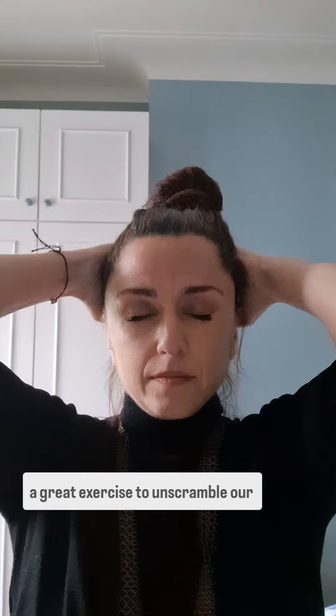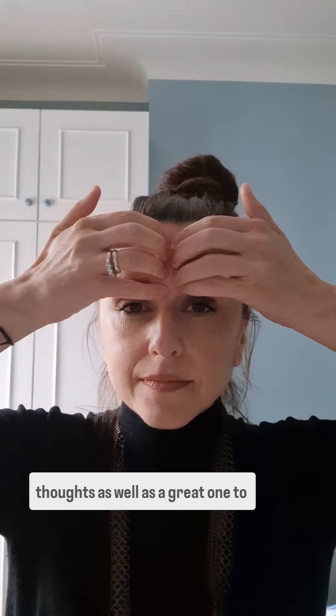We go all around the skull to the base of the skull, then let them hang slightly on our shoulders and flick. This is a great exercise to unscramble our thoughts, as well as a great one to release headaches.